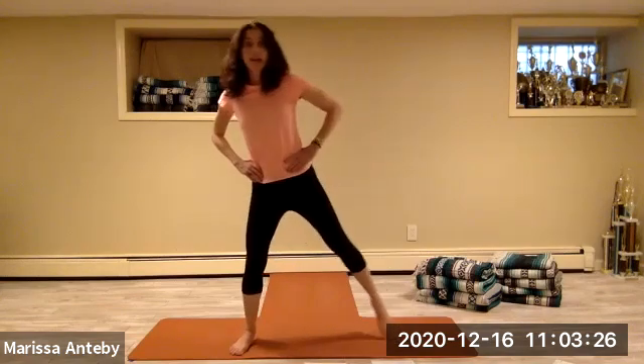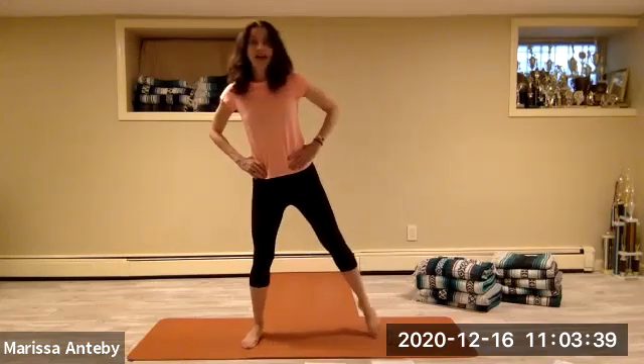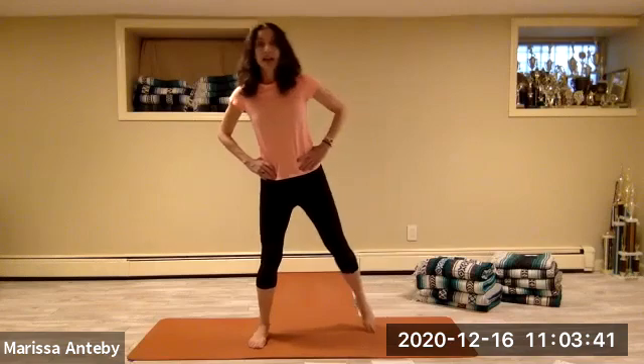Let's change this to the hands to the hips and we'll tap the feet. Right foot tap, left foot tap. Let's alternate tapping the feet — four, five, six, seven, eight.